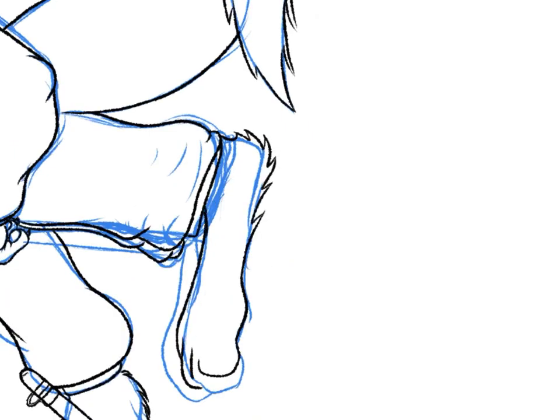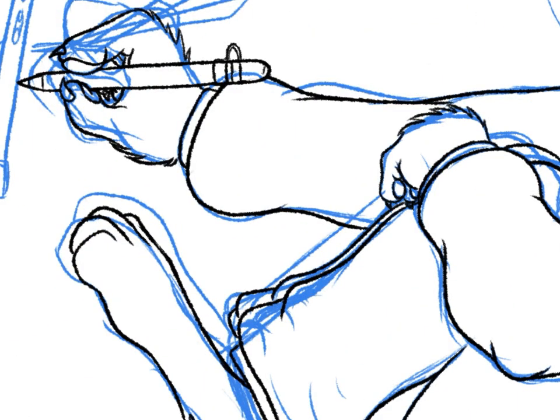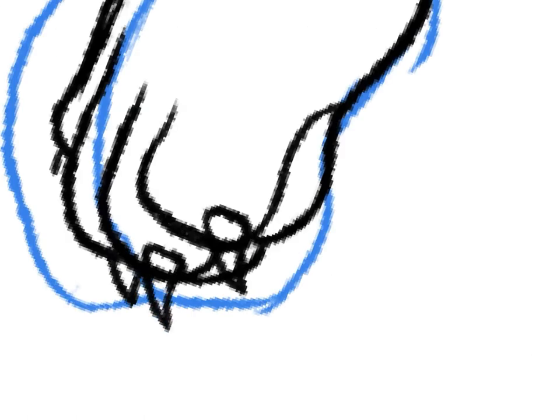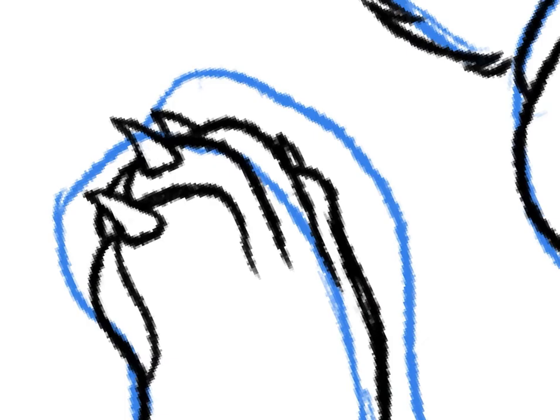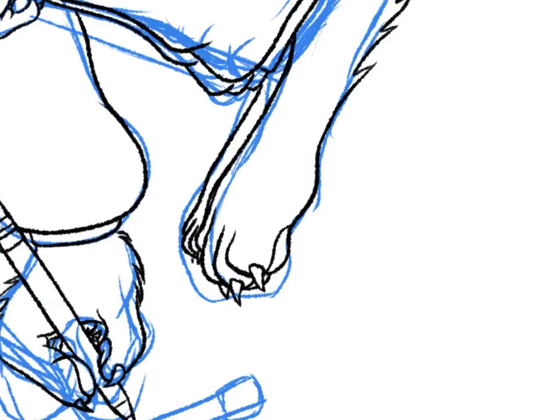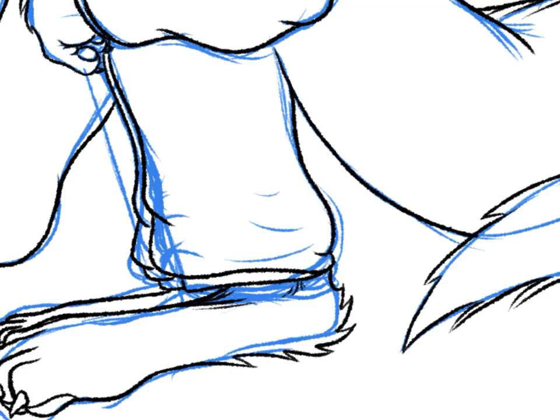For the paws, I use four toes on the main part of the paw. You can't see it, but on the inside of the paw there's a thumb toe, more like a dewclaw. For the main part of the paw, the two middle toes stick out further than the toes on the inside and the outside.